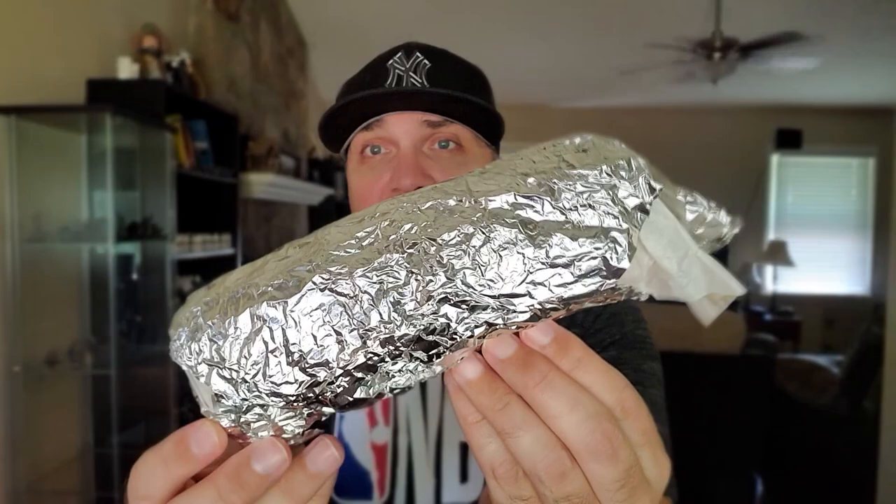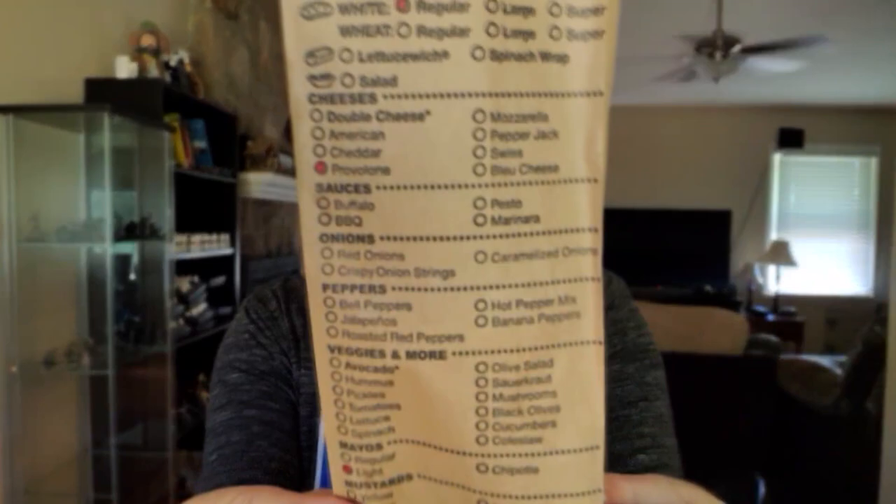So Thank You Turkey — it is in this aluminum foil. We have the Which Wich bag right here. You can see up at the top: Thank You Turkey. I went with it on a white bread. I added provolone cheese, light mayo, salt, pepper, and oregano.